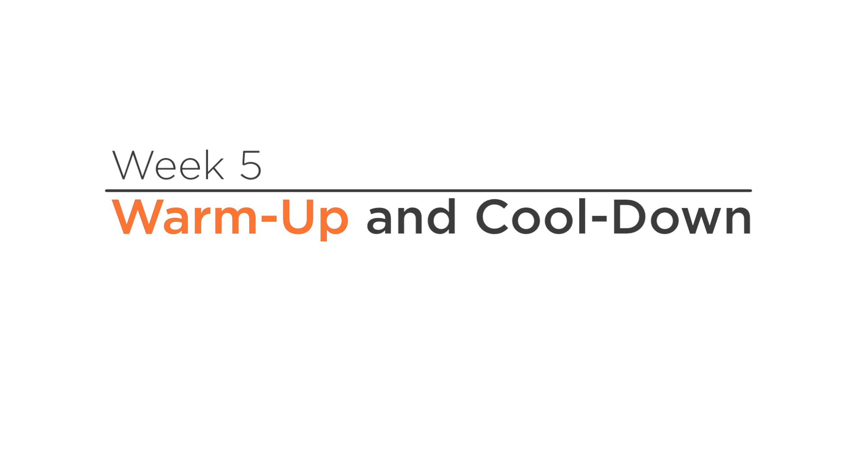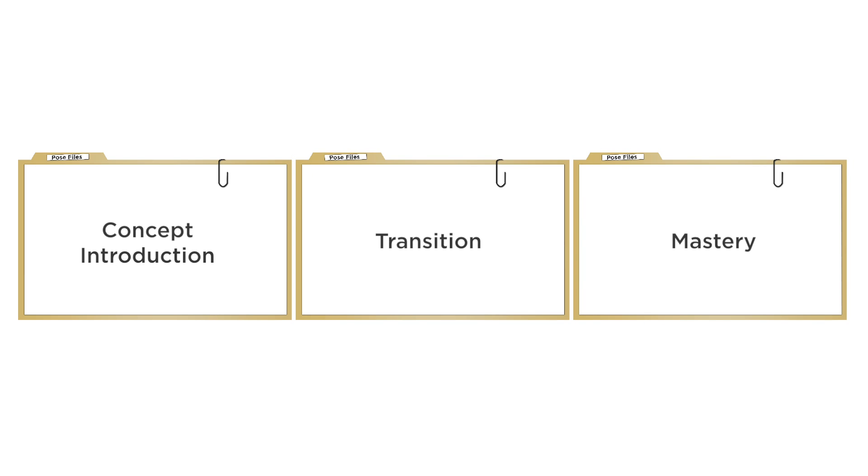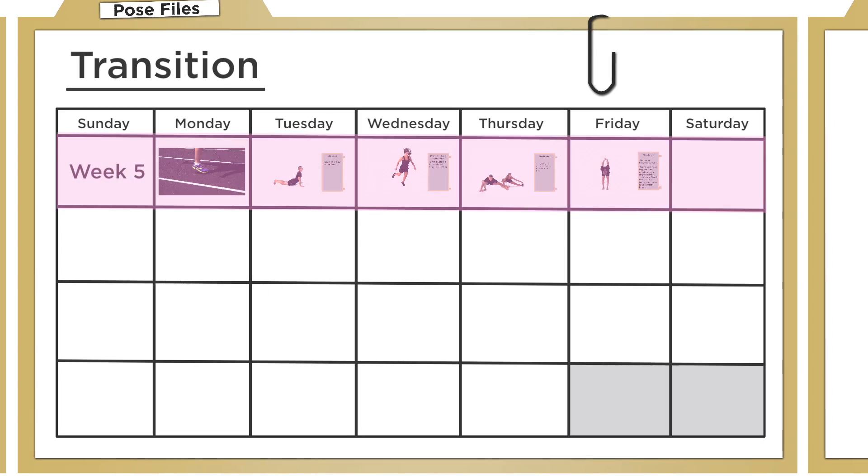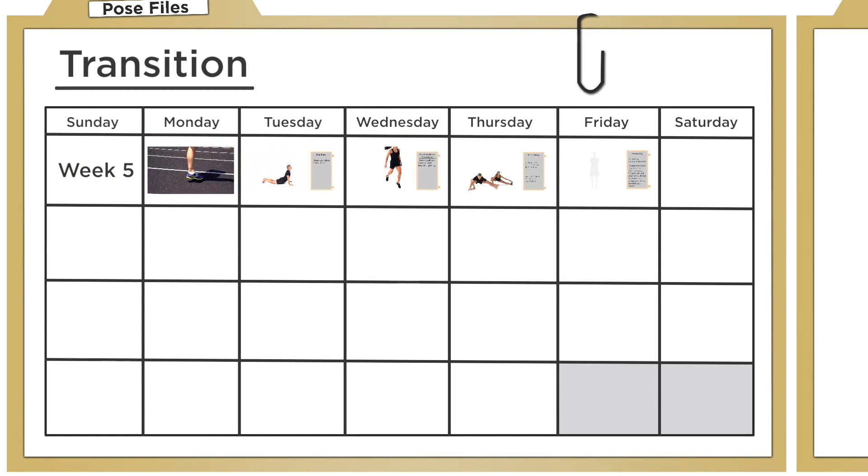You're now entering the second phase of the program, the transition phase. Now that you've been introduced to the core fundamentals of pose running, it's time to increase the amount of practical drills and exercises to go along with the new concepts you've just learned.